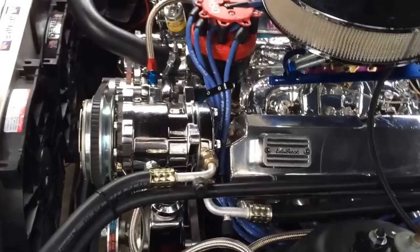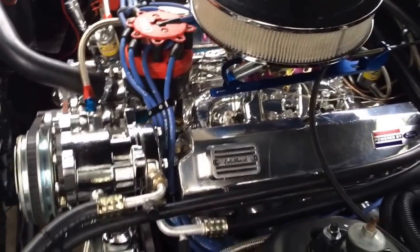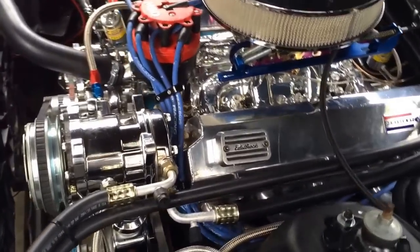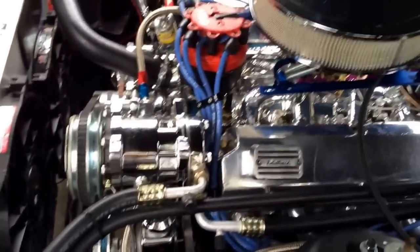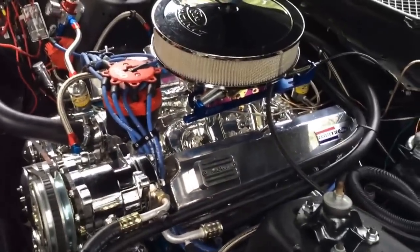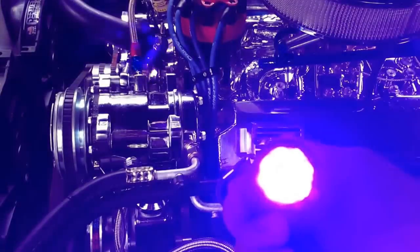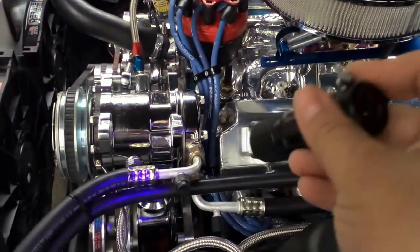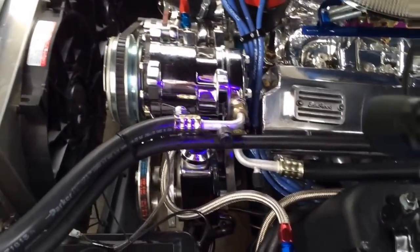So what I went ahead and did today is back down the system again, and then I added some UV dye — AC UV dye. I went ahead and put a little bit in the system and then recharged it up to about 20 ounces just to get it kind of flowing through the compressor. And I got a nifty little UV black light here.